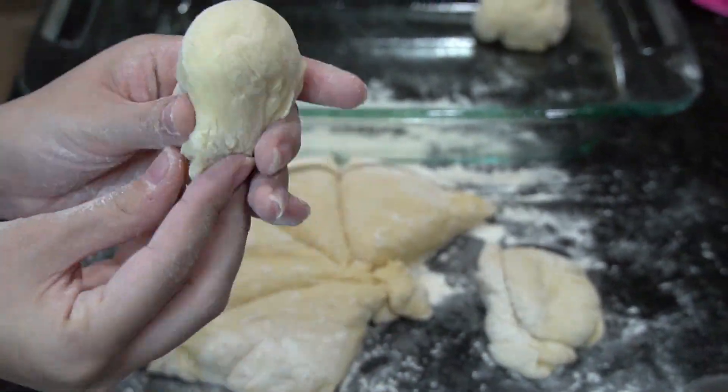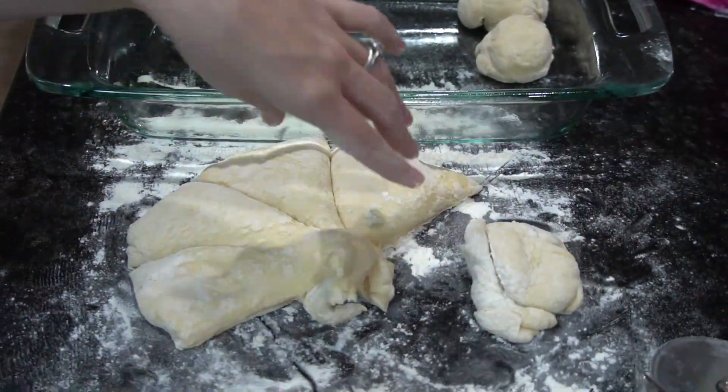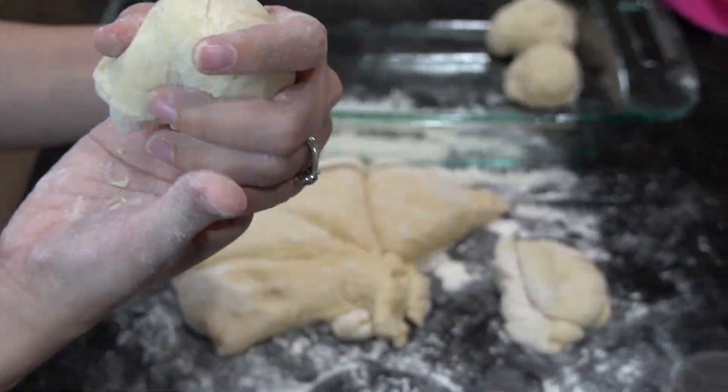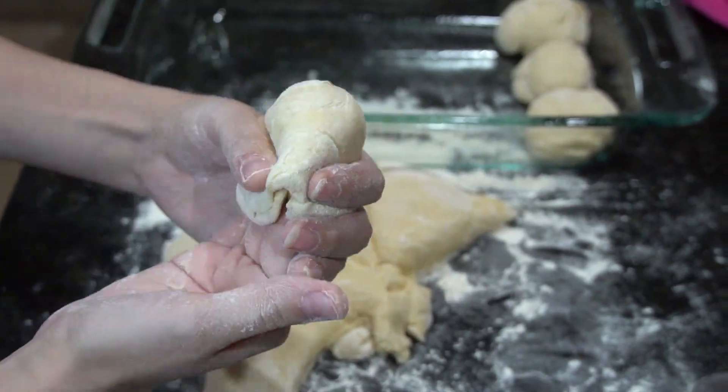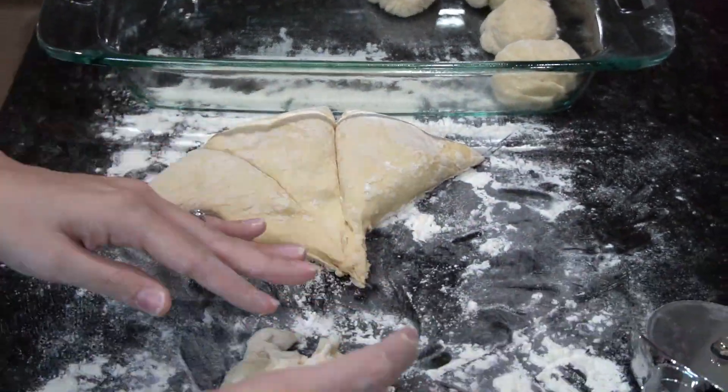Now you're going to shape them into a ball just the way I'm showing and place the rolls in a dish that's been prepared with non-stick spray. It might be a little tricky shaping the rolls at first, but once you've done a few of them you'll start to get the hang of it.